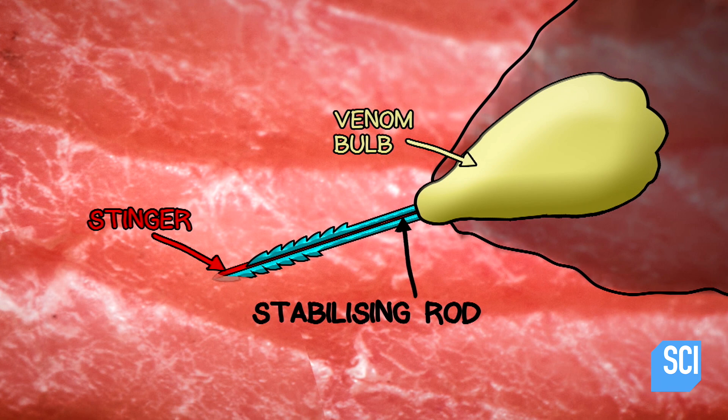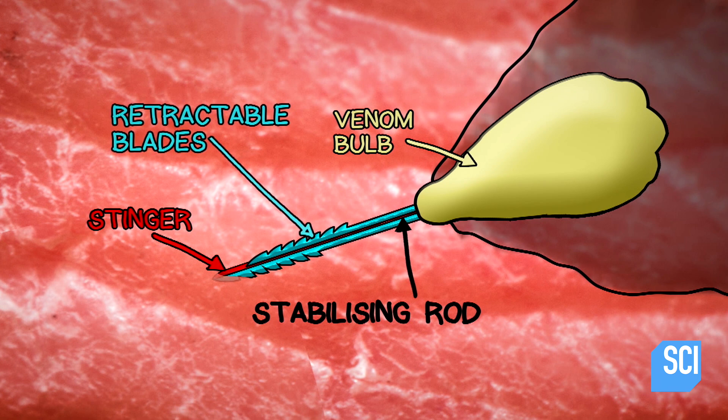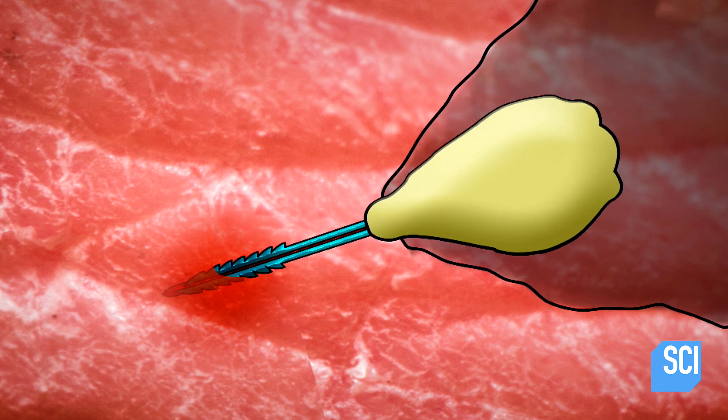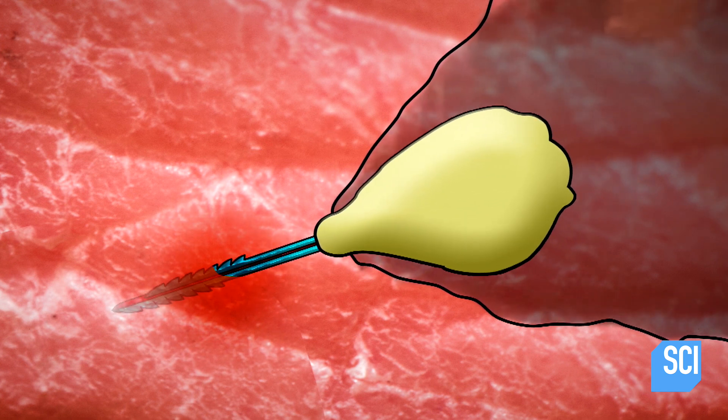On either side of the stabilizing rod are two retractable blades that alternately saw back and forth into Arvind's skin, wedging the stinger further into his skin.